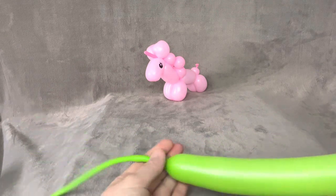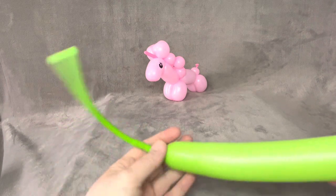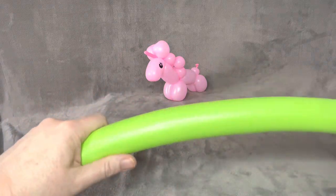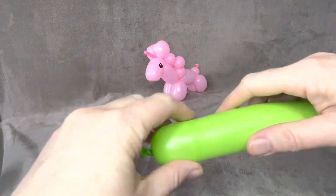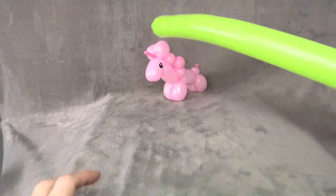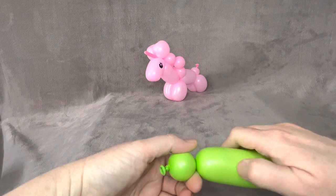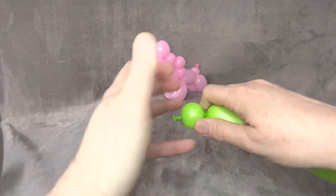First thing you're going to do, blow up a balloon and you're going to want roughly 10 fingers in tail. Give it a little bit of a squeeze, not too much. We need to make the back of him very small so that we're going to have a little bit left at the top for the horn. So let's do a small, like a one inch ball for the tail.